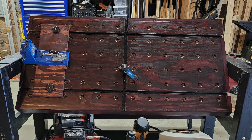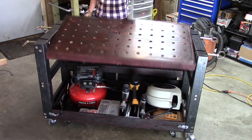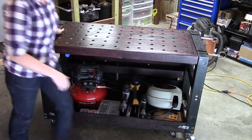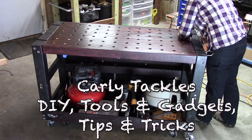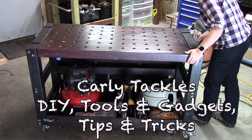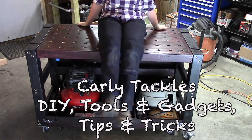Our top piece is now complete. In our next video I'll show you how to make the legs and assemble the top to the legs. If you want more tips and tricks, make sure you hit the bell so you get notified when I release new material.